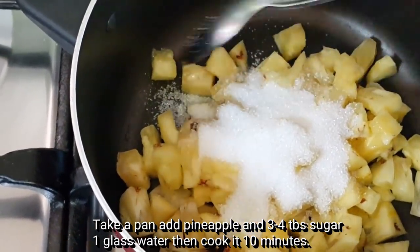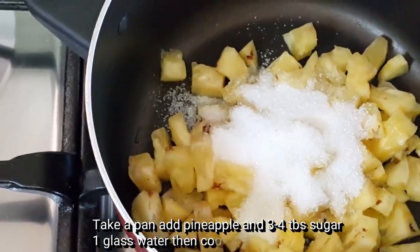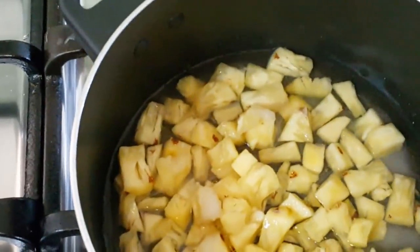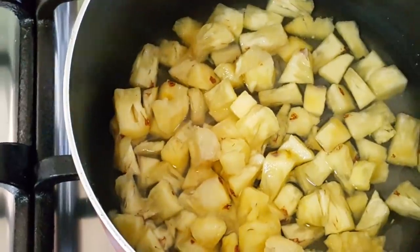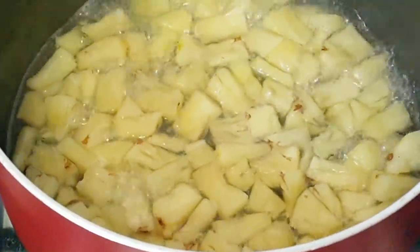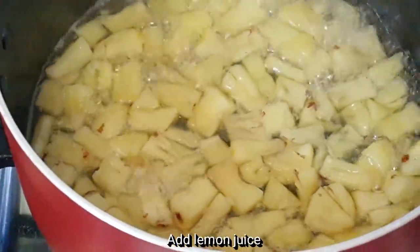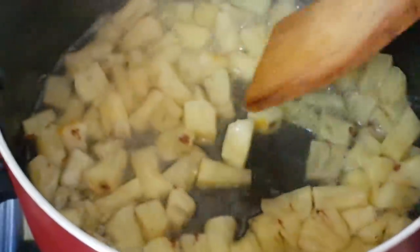This is the pineapple — put it in a small plate. We will make it for 10 minutes. We will add a small plate of pineapple and mix it a little bit. We will add sugar to the other fruits. 1 teaspoon of lemon juice.